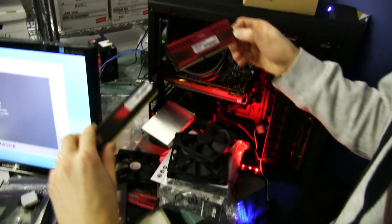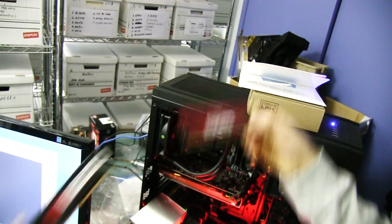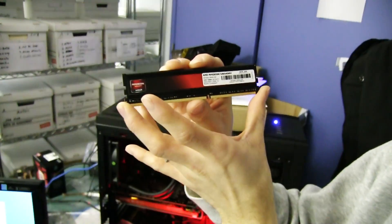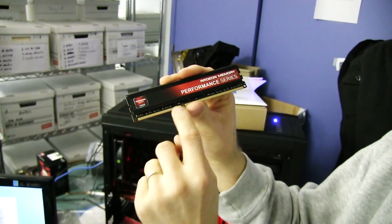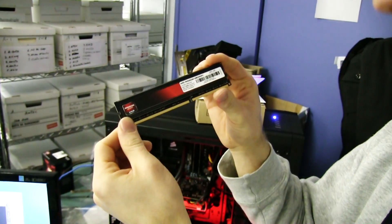Here's a perfect example — a Patriot Viper kit that has a higher heat spreader on it might have compatibility issues. So that pretty much covers it. If you've got an AMD system and you want AMD memory to go with it, because it has a sweet black PCB and black and red color scheme, then you could go with AMD memory to match your sweet black and red color scheme.